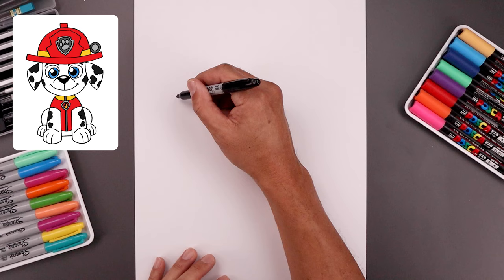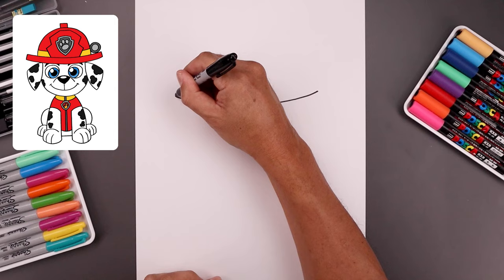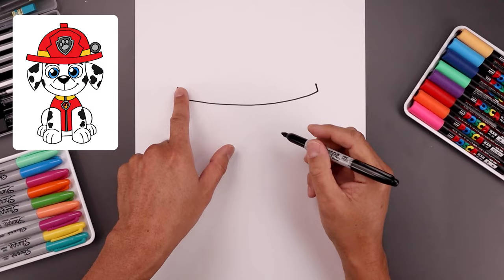Let's begin today's lesson all the way at the top of our page with the bottom edge of the hat brim. We start all the way over on the left side, let's draw a curve that comes down the middle, round this out and then bend that up towards the right. Let's flatten off the ends with a straight angle line going up toward the top.